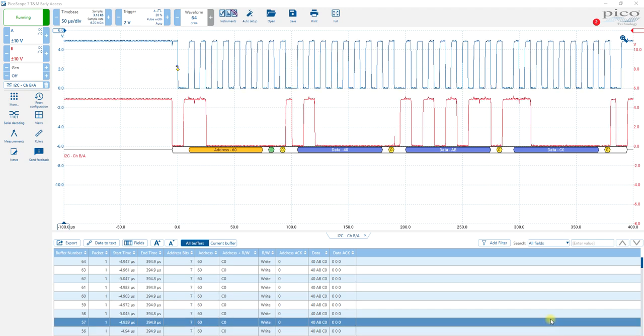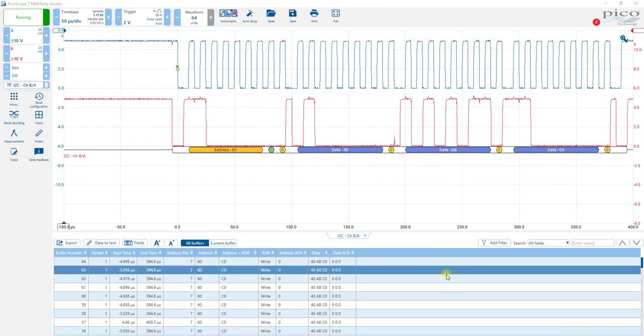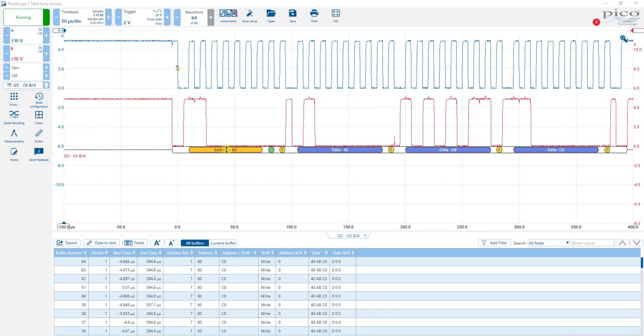This is the final setup for the I2C scope measurements. You can see that I have the address which is 60, the write to the control register which is 40, and then I have my data of ABC0. The only important part here is the C. The data in this case is most significant bit first, and I would have chosen I2C serial decoding.